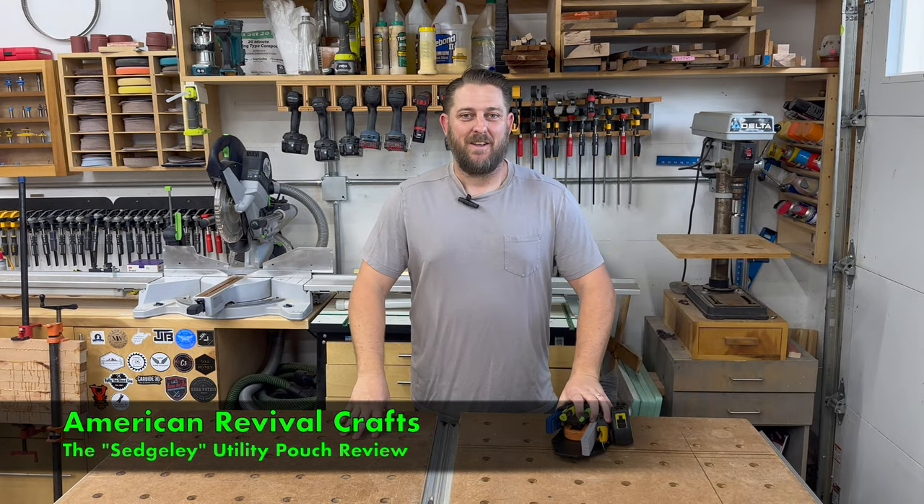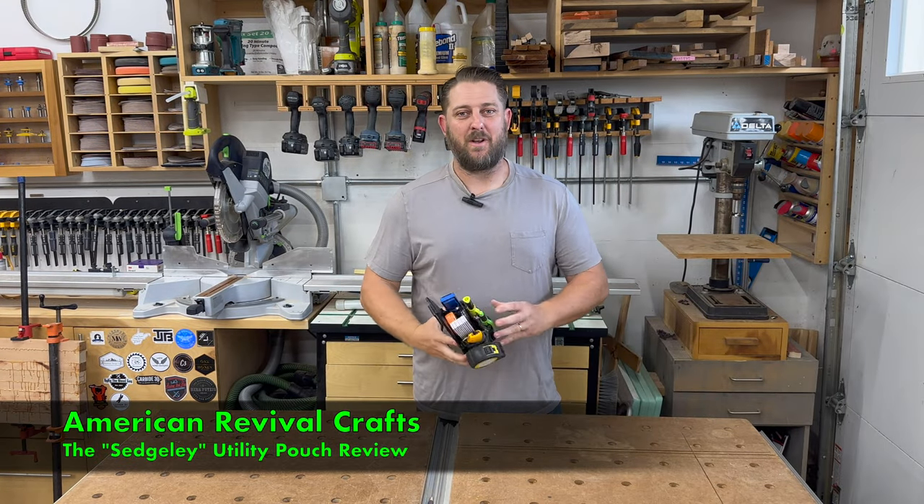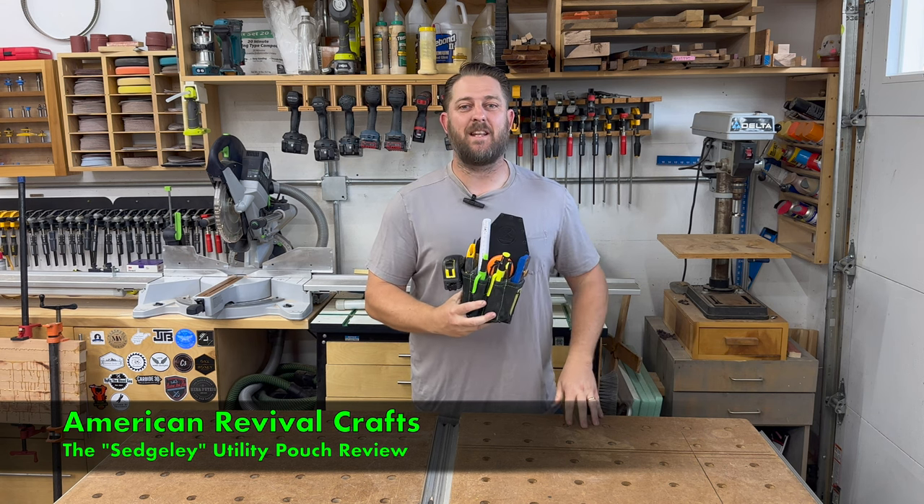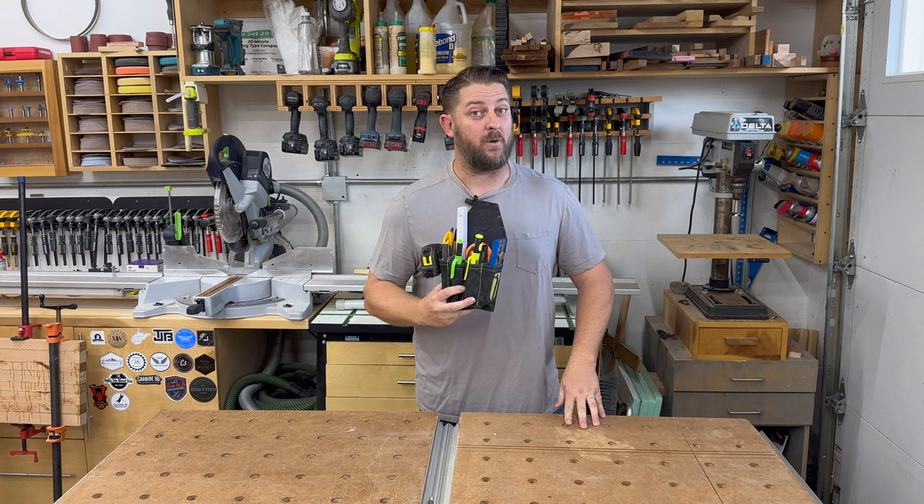Hey everybody, thanks for watching the channel. Today I have something a little bit different for you. I'm going to be reviewing my Leather by Dragonfly Sedgley Tool Pouch. Come check it out.